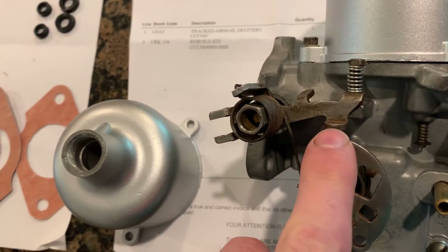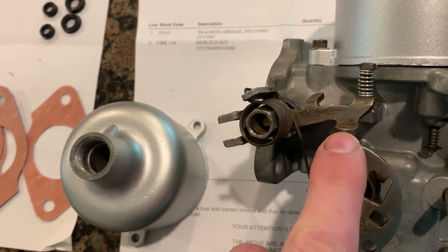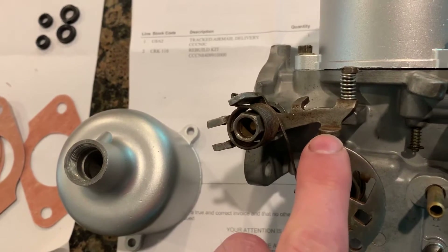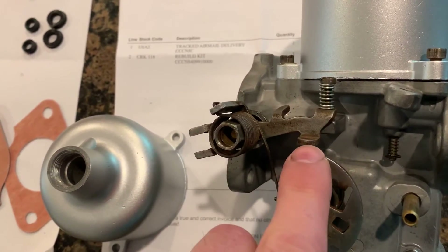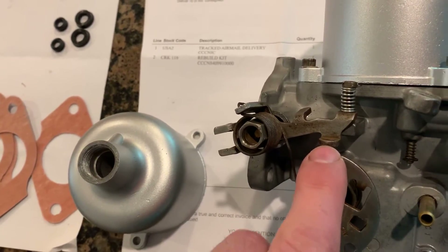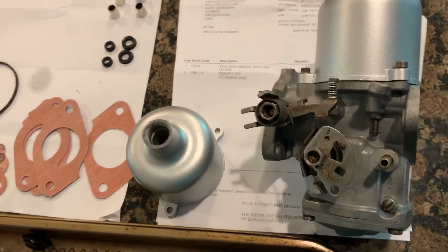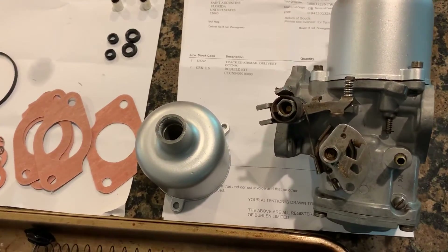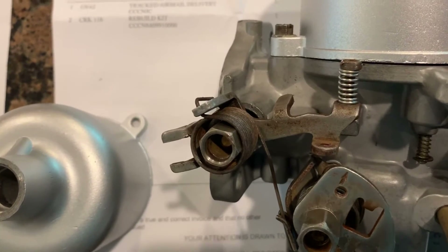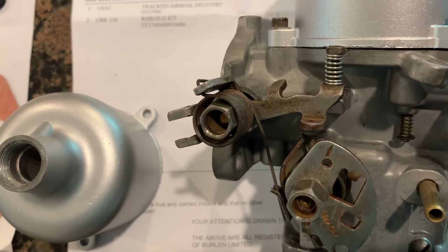That is a British threaded screw. The closest standard thread I can find is 6-40, which is pretty much impossible to find. So if your carburetor is missing any of these screws, you're probably going to have to order them from one of the online retailers for the whopping total of $3.50 a piece for this tiny little screw. I think it's 4BSA is the technical thread, but it's a 6-40 screw. If your carburetor is missing those and you're wanting it to be complete and functioning with the fast idle and everything, grab yourself a couple of those screws and the springs to go with it.